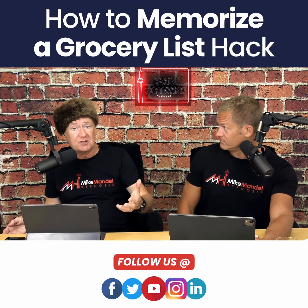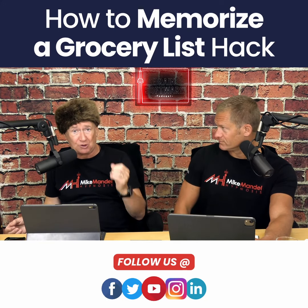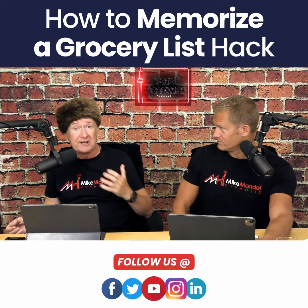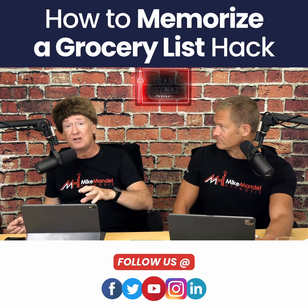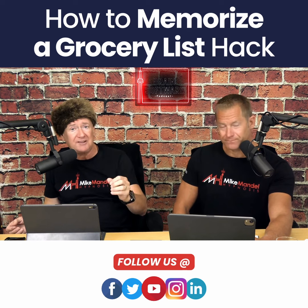You're going to the supermarket and you have 15 items on a list. It's easy to memorize the whole list without writing it down. This is in our memory power product too. All you're doing is using Bernard Soufal's method from 100 years ago — you link them together.